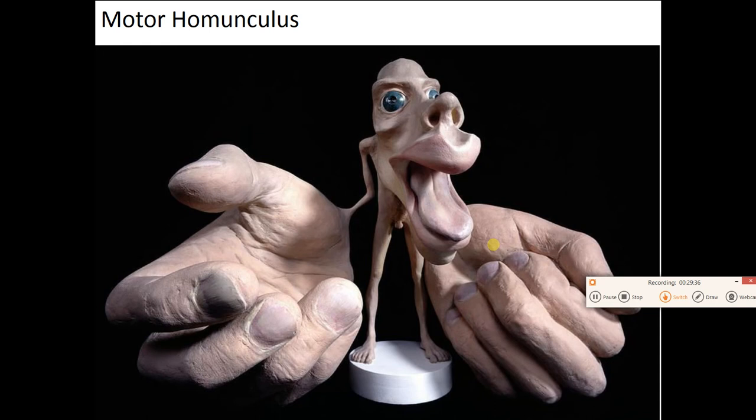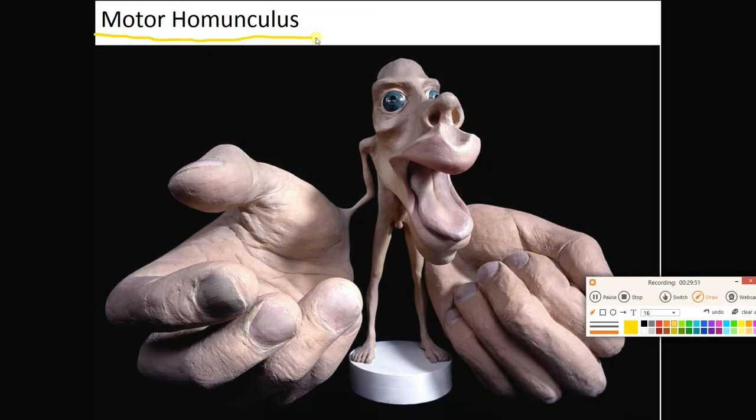This is what someone would look like with the proportions of the precentral gyrus. Remember how much real estate was devoted to the fingers, lips, and tongue? If we made someone with those same proportions, this is what he would look like. This figure is called the Motor Homunculus. Extra credit project: draw your best version of the Motor Homunculus with appropriate proportions and send it in.